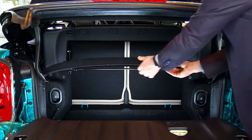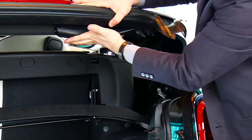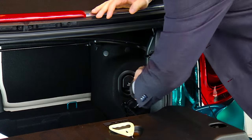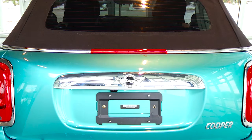First, before the top will open, a few parameters need to be met, mostly related to the boot having enough room to store the pieces of the top. Please make sure the parcel shelf is down and locked and that you take the boot out of cargo load mode with the easy load handles securely locked in place. Also, the boot needs to be closed before you are able to operate it. This is to protect the rear window from damage.